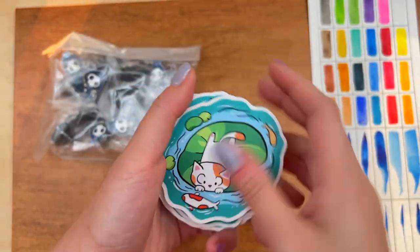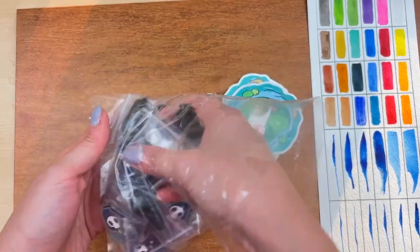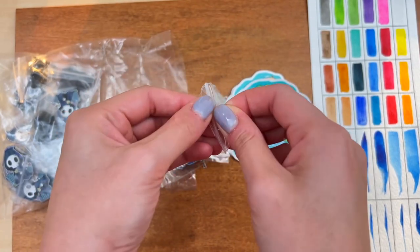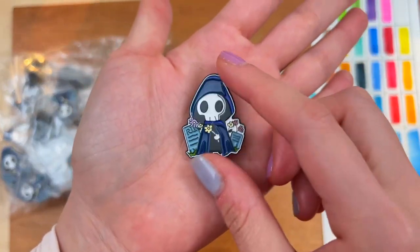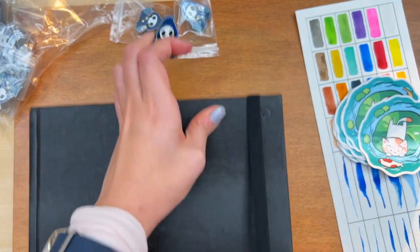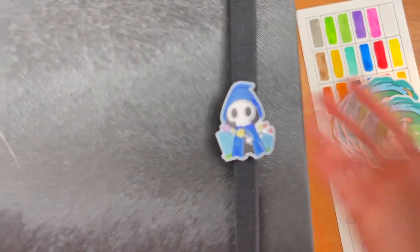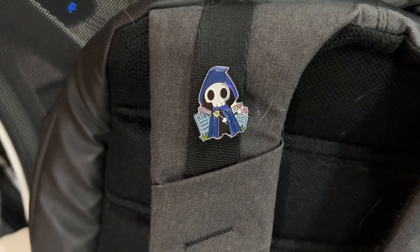Okay, let's see how the enamel pins come out. They are all packaged in individual small plastic bags — let's open one up. It feels really sturdy, and the color is super nice too. I'm really happy with how this turned out. Let me try attaching this pin to something — I'm thinking the string on my sketchbook. Yeah, I really like that, I'm definitely gonna keep it there. I'm also attaching this to my backpack. I think it looks pretty good on a dark object.